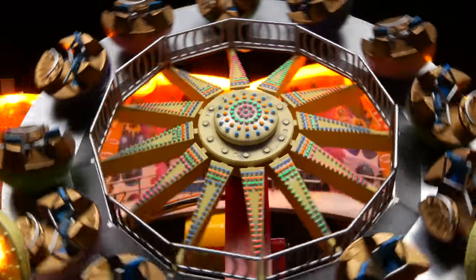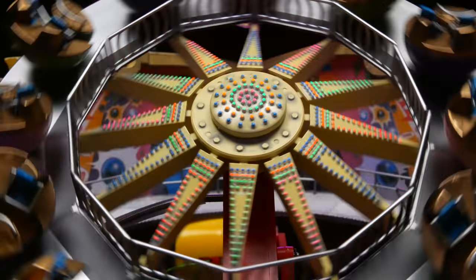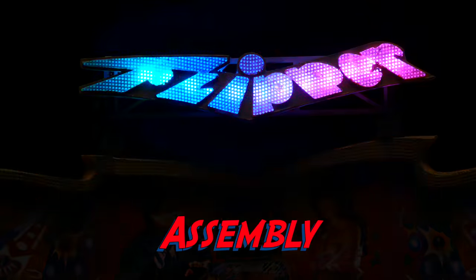Flashing lights and screaming kids. This is all about the fun of the fair, all at 1:87th scale. So let's get started.